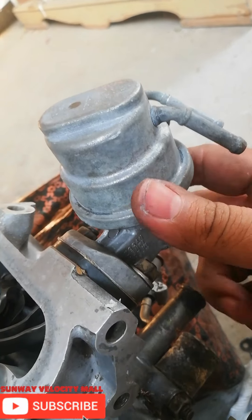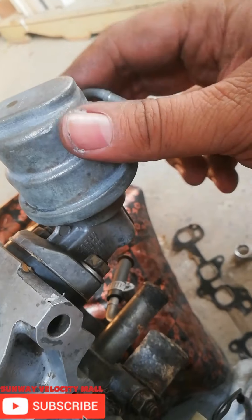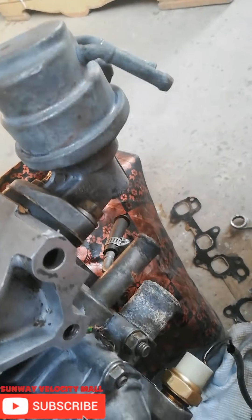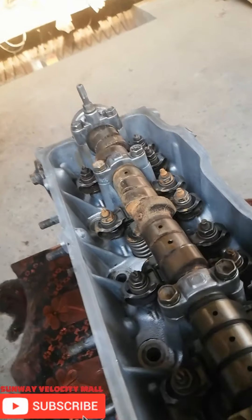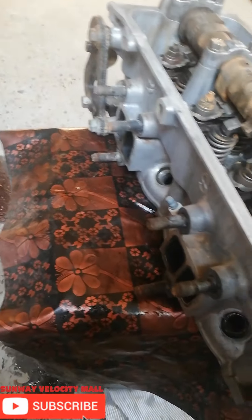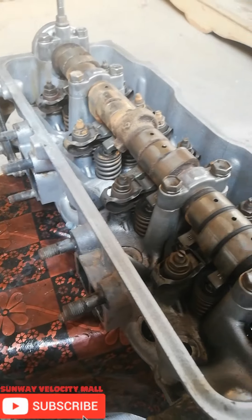Then it's a pump. It's good to fit. Inshallah. Filter and carburetor.